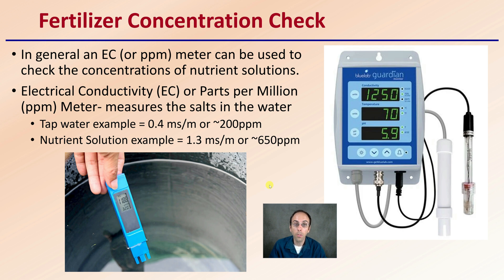Depending on the stage of growth — for example, if you're talking early-on clones or seedlings — we want to be really mindful of that and continually monitoring it, so we don't risk damaging that entire crop.